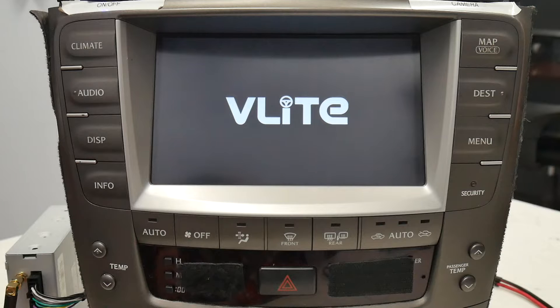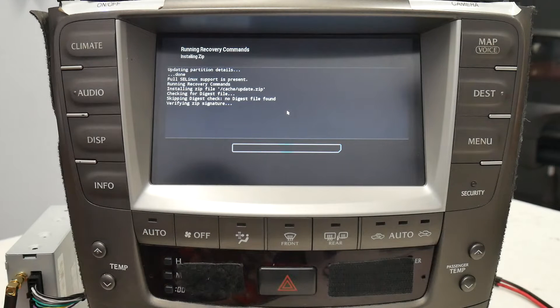Then you'll see the V-Line splash screen. You'll see it reinstall the Android operating system and the update, and then it'll come back up with the V-Line splash screen again.